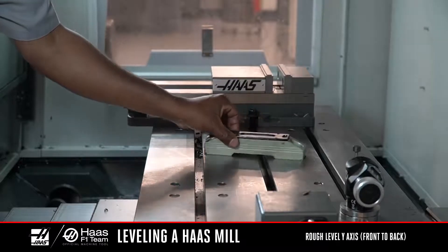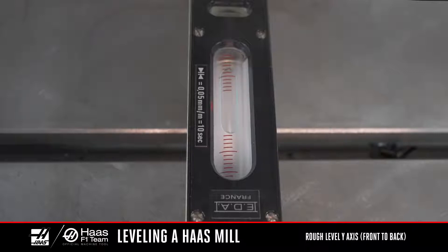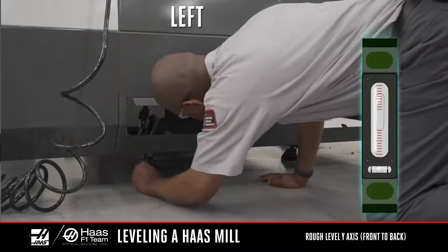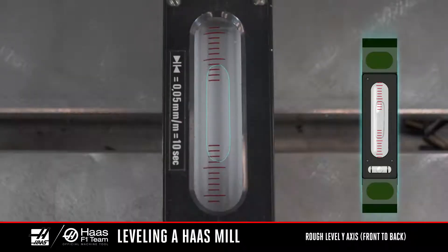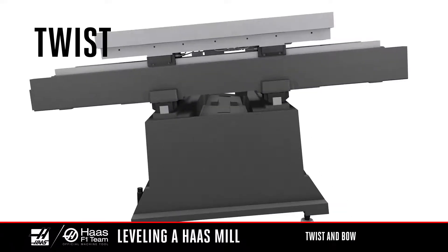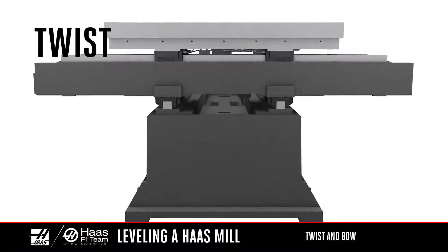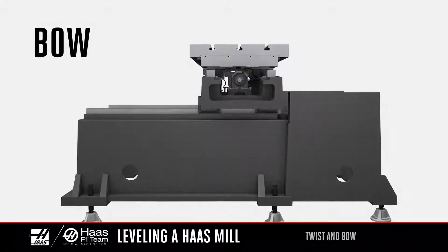Now rotate the level 90 degrees to make it parallel to the Y-axis and raise the low end of the machine until the bubble is in the center of the vial. The machine is now rough level front to back. You may need to go back and forth a couple of times to get the bubble centered in the large vial for both X and Y. Twist and bow can introduce error in a machine part that resembles a geometry error and can leave parts out of round or give a mismatch in a step-over on a flat surface.